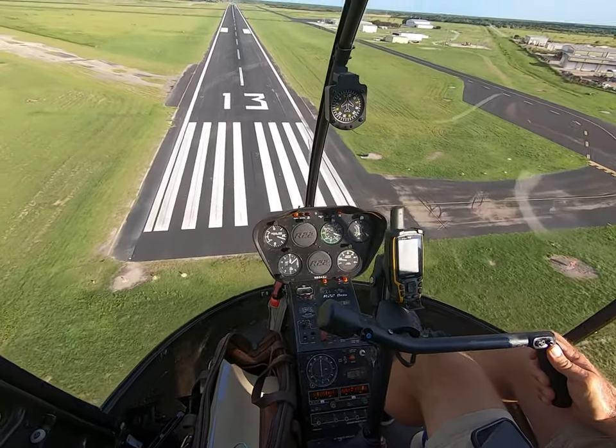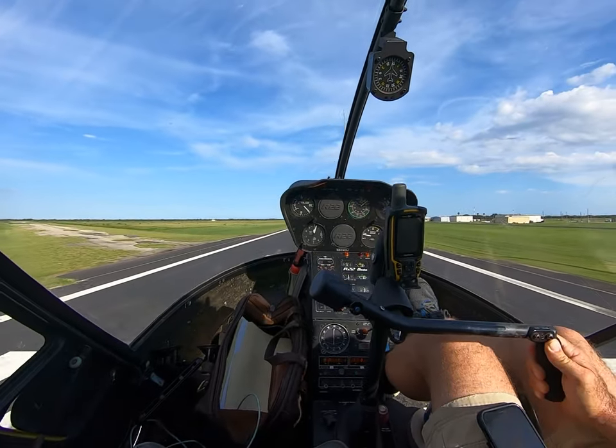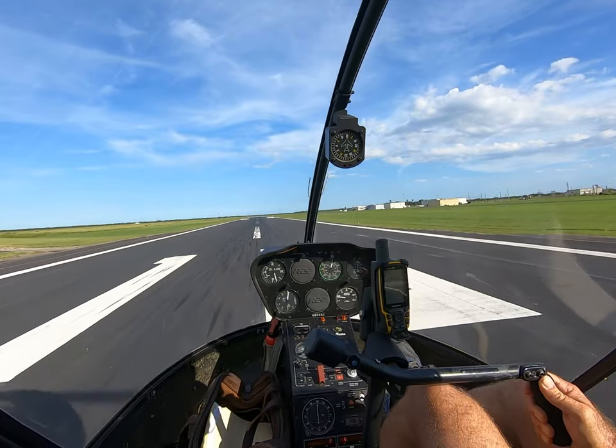Start loading up the rotors, a little slip in, and cushion with collective.